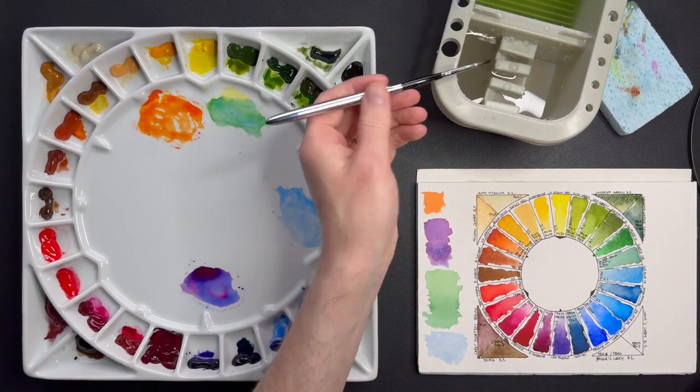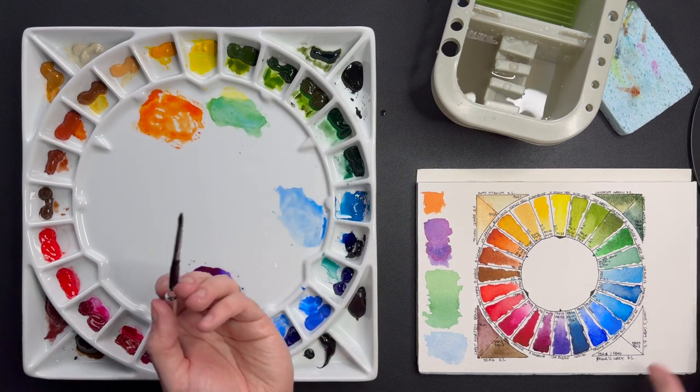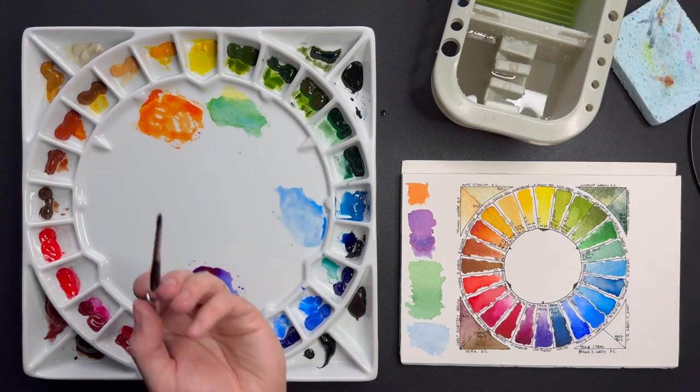Greenish Umber by Sennelier — I had never heard of this color until I browsed the Sennelier site and was immediately sold. An amazing green — PBK7, PB60, PY83 — a real convenience mixture I would not know where to begin to mix myself. I use this in the mix for almost everything: nice even for clothes, people's jackets. A very nice green, very versatile.